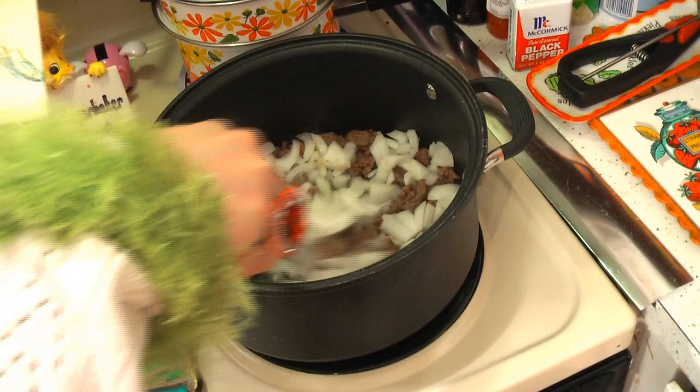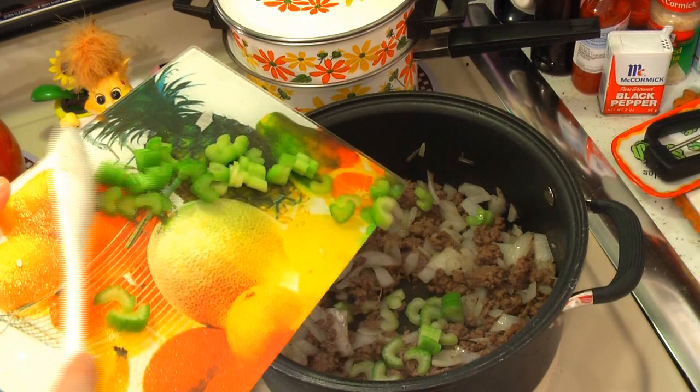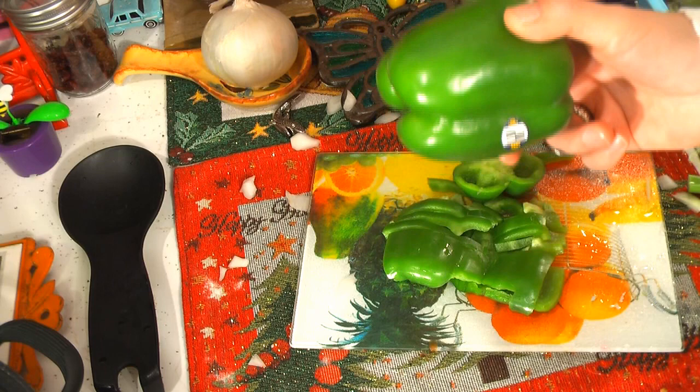Now that we have our ground beef browned and the onions added, we're going to add two stalks of celery that I sliced up really thinly — so that goes right on in. Now you're going to dice up three green peppers. I like to throw one of them in as a red pepper because it just adds some color. You could probably use any pepper color that you want. Let me know what you use down in the comments.